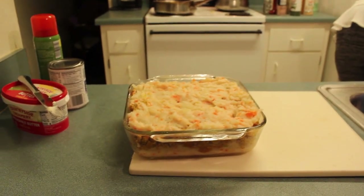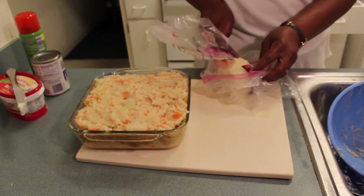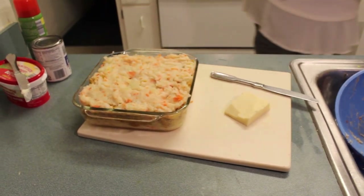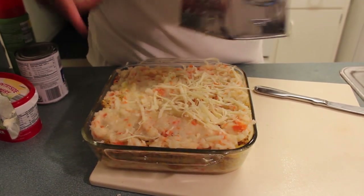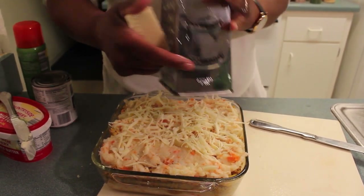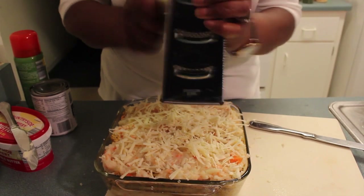And then your next step: if you have some cheese like I do — this is cracker barrel cheese because that's the cheese I like, but use whatever cheese you like — I have my grater and I'm just going to grate some cheese on top of this. When I put this in the oven I'm basically just melting the cheese at the top because this is already cooked. I have my oven already heating up so this should not take that long. Once the cheese is melted at the top I'll come back and show you.